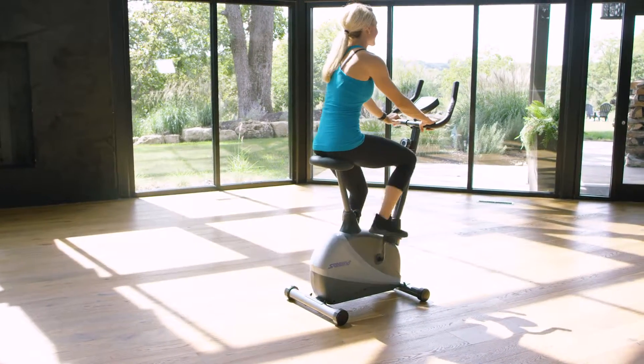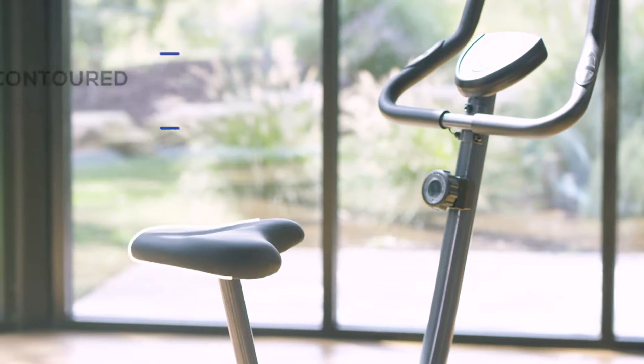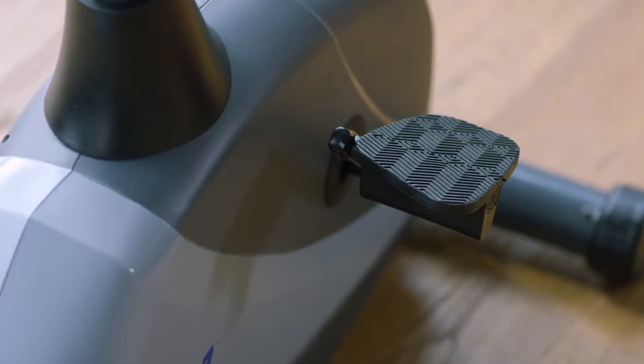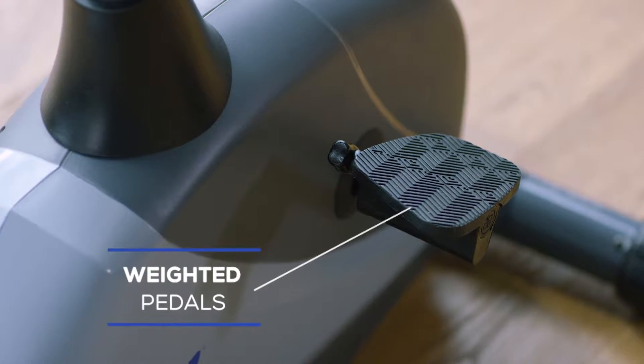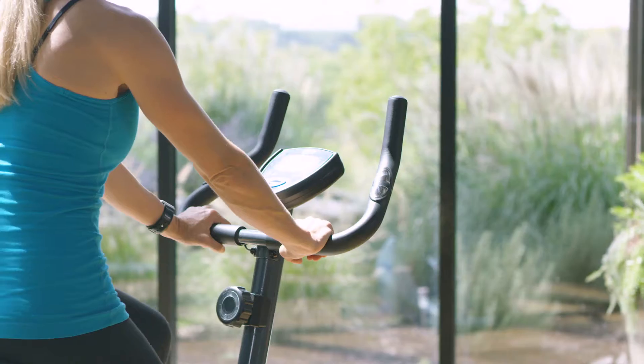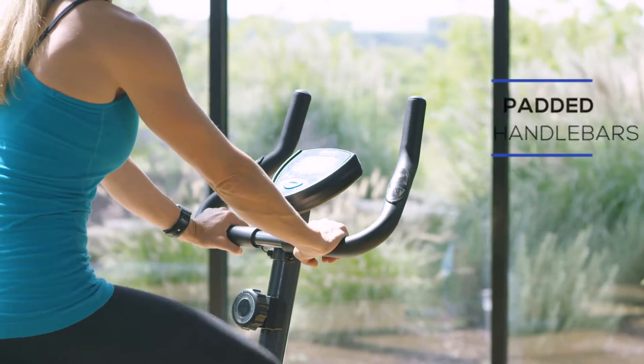Adjust the seat to the desired height and hop on. The contoured shape of the seat promotes proper form while pedaling. Your feet will feel secure too with the large and textured pedals. The weighted design always keeps the pedals facing the right direction.